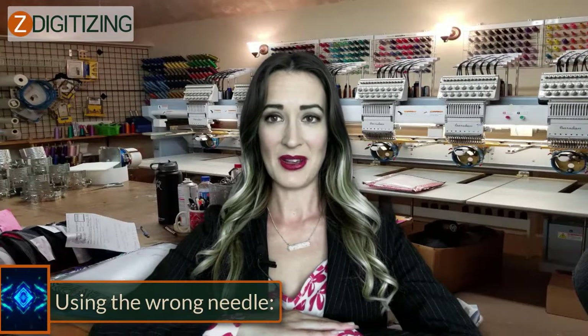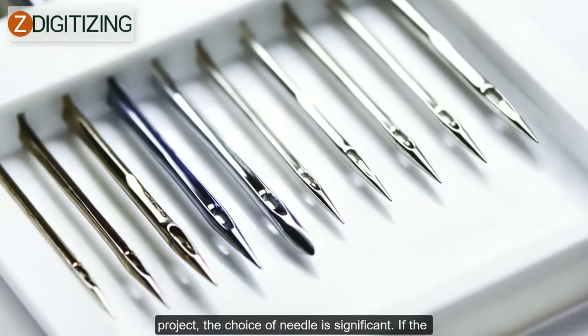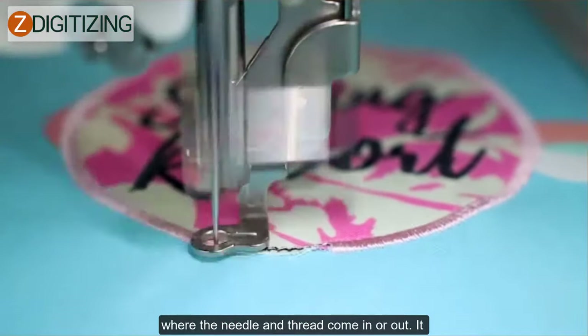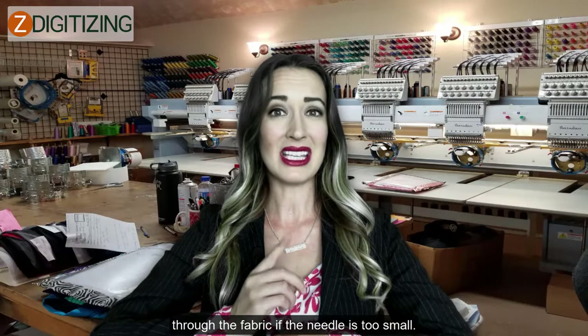Using the wrong needle. Focus on two things when selecting embroidery needles: the type and the size. With your project, the choice of needle is significant. If the needle is too big, it will create holes in the cloth where the needle and thread come in or out. It would be difficult to thread and pull the needle through the fabric if the needle is too small.